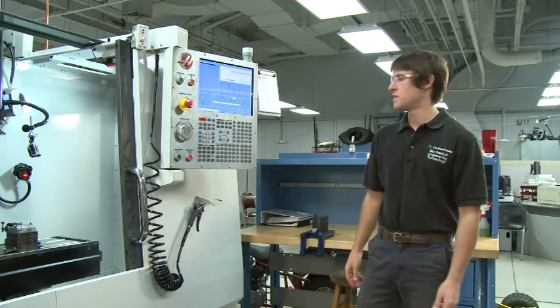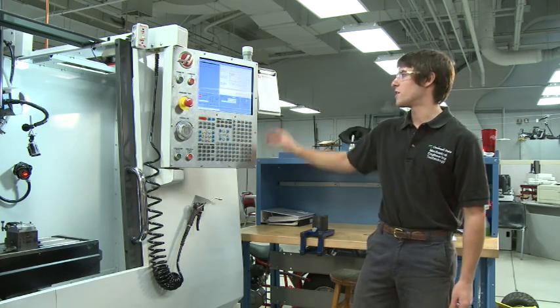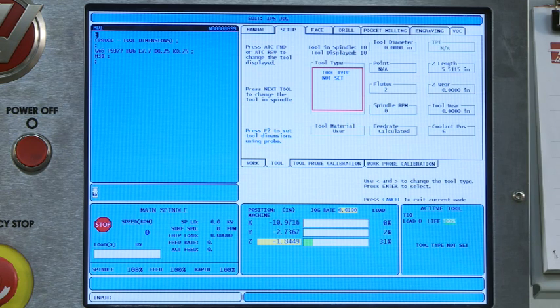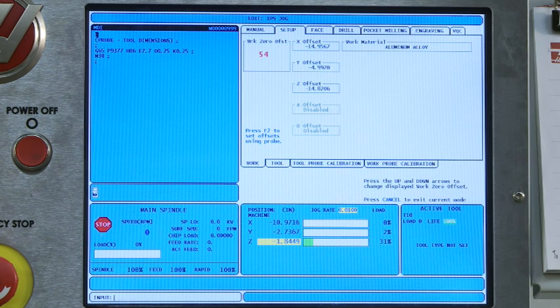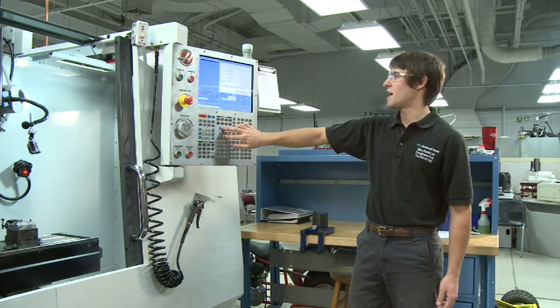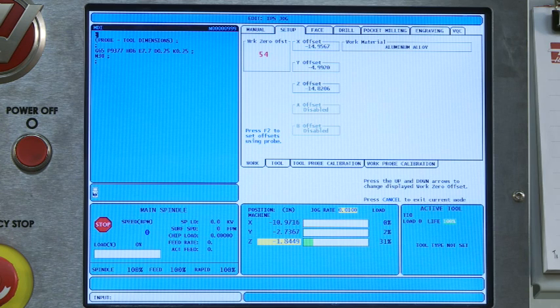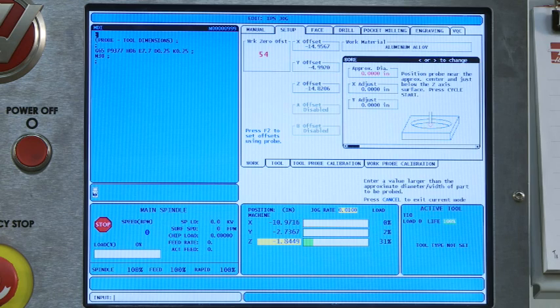To access our probing system, you need to hit MDI, then go to program conversational, and that will bring you to this screen. Currently we're in the tool setup tab — we don't want that, so I'm going to cancel out of that. I'm going to scroll over to the work tab and hit enter. Now we're in the work offsets tab. From here, the very first thing you want to do is use the cursor up or down to select the work offset you would like to use. We have G54 through G59, as well as some extra ones for the Haas. I want G54 right now, so I'll just leave it there. Now that you've selected your work offset, press F2 to access the probing menu.